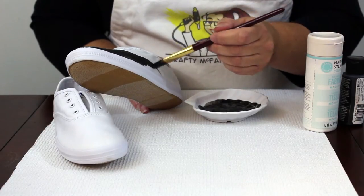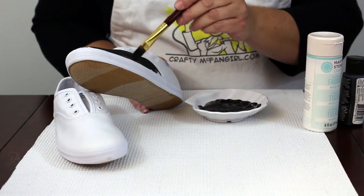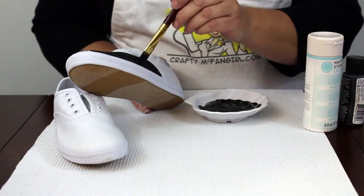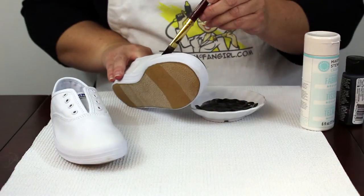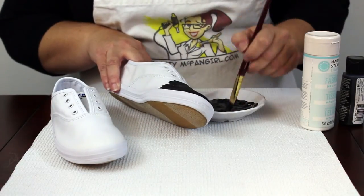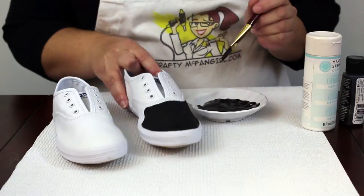Paint the front portion of both shoes black. Leave an unpainted border around the stitching — only paint the canvas, do not paint the rubber sides. Finish painting both shoes and then go in with a second coat of paint. Once the paint is completely dry, come back for the next part.